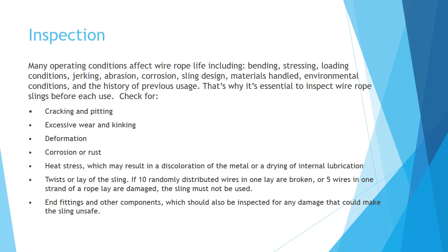If ten randomly distributed wires in one layer are broken, or five wires in one strand of a rope lay are damaged, the sling must not be used.